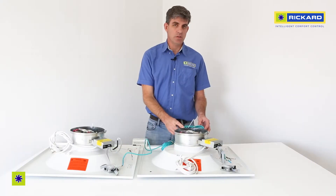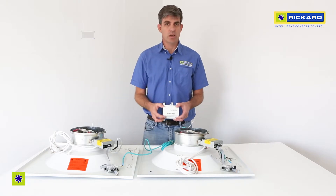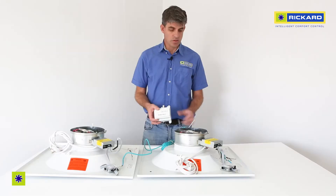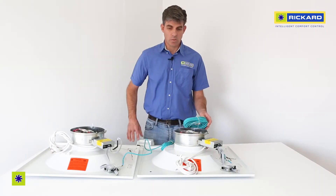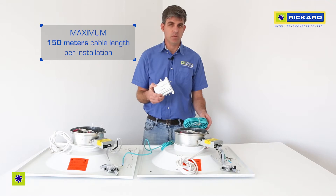There is a limitation to the number of diffusers that can be connected to one power supply — that number is 15. There's also a limit to the amount of cable length that you can use in one installation on a power supply — that length is 150 meters.